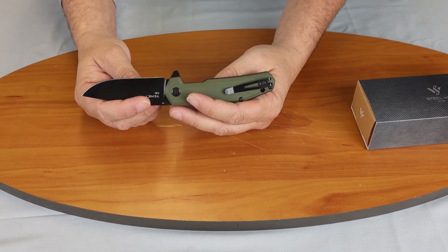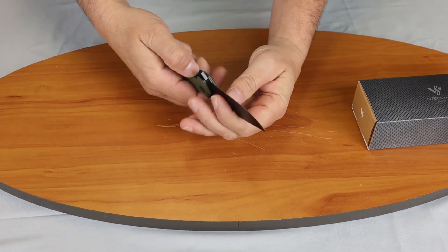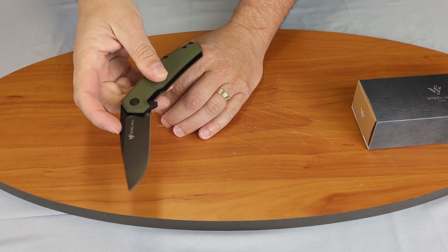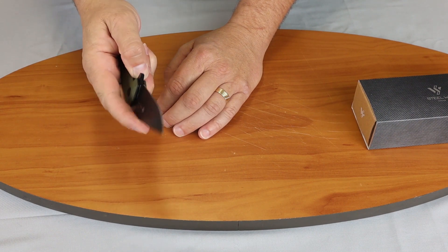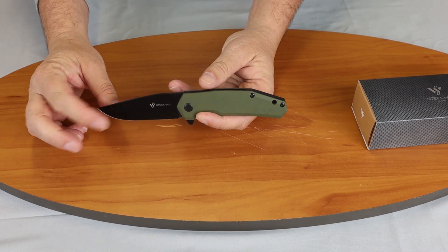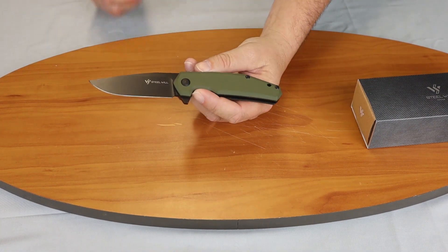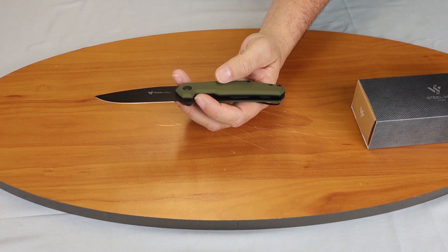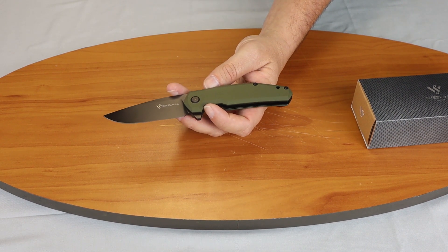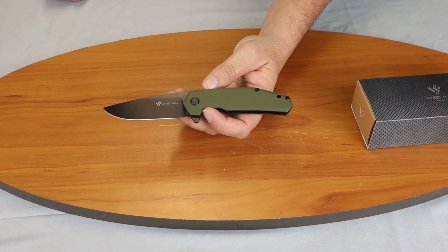It's a liner lock with steel liners that have been milled to cut down on the weight. It is a manual flipper, easy to deploy one-handed and close one-handed. It has a lanyard hole and a backspacer. The handle is about a half an inch thick. It is only a right-hand tip-up carry. The blade grind is flat, and the blade width is pretty stout — a little bit over an inch, maybe an inch and an eighth.